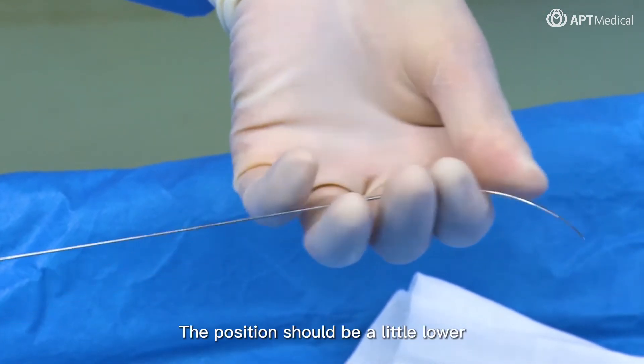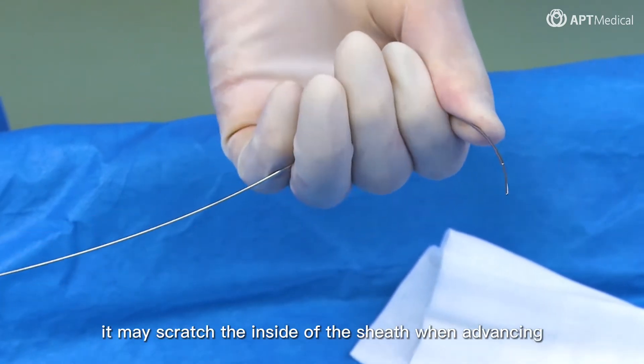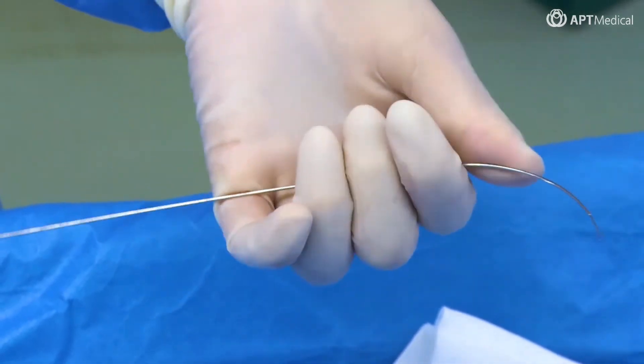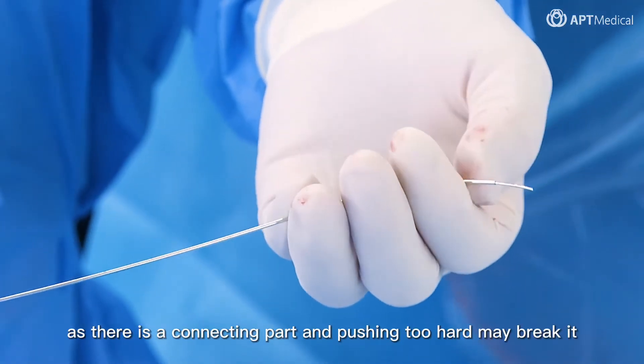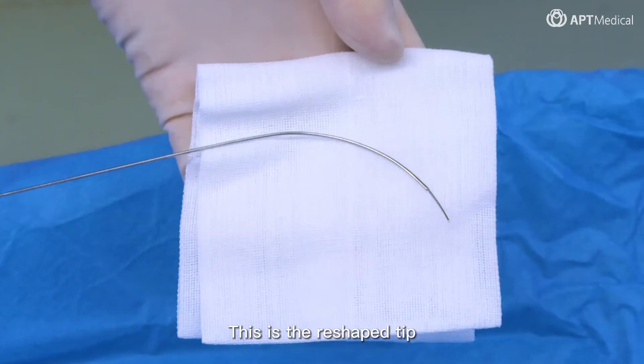The position should be a little lower, because if the angle of the tip is too sharp, it may scratch the inside of the sheath when advancing. Be careful not to shape the tip at the connecting part, as pushing too hard may break it. This is the reshaped tip.